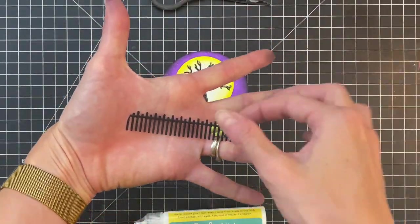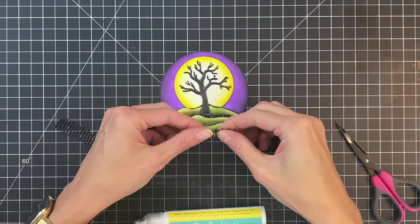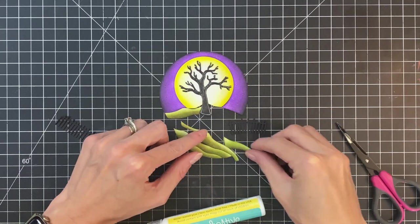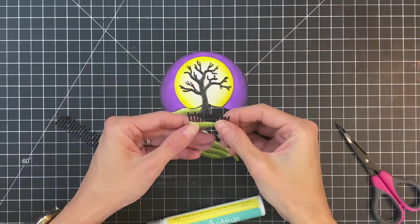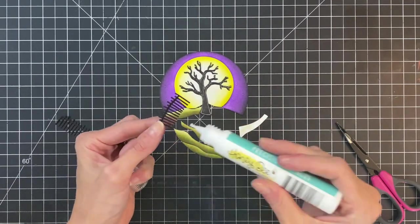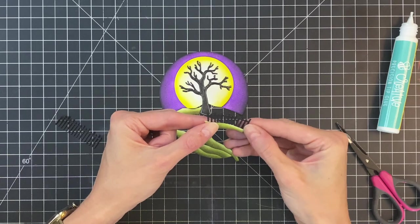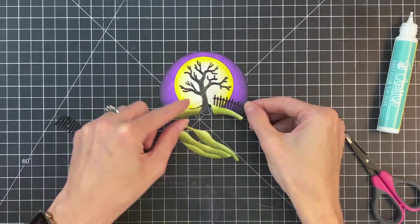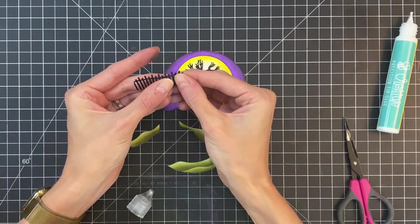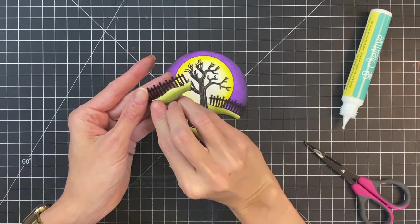Now I'm going to cut out a little fence out of some black cardstock, also using a die from the die set. I'm going to kind of bend it and turn it so it follows along the landscape line of the grass. Once I get it bent, I'll size it up, add a little bit of liquid glue to the bottom edge of that fence, and stick the ground right on top of it. I'll repeat that for my second little piece of ground on the other side of the tree, bending it to mimic the shape of the grass edge, and then place the ground on top.